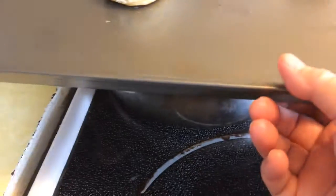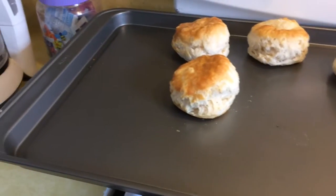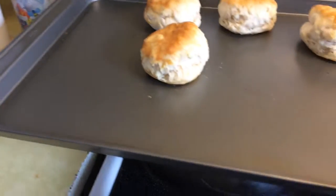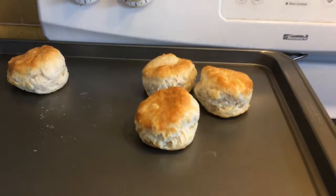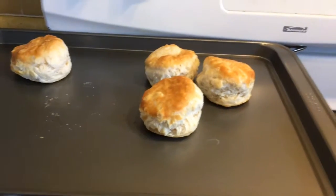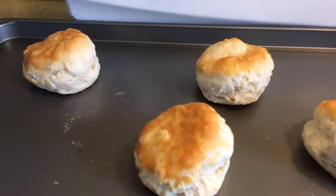I also purchased something called Nordic Ware, and it's a nonstick cookie sheet. It works fine as long as you don't get it over 400 degrees, apparently. But other than that, it works really well. The biscuits just come right off. I was having trouble with my cookie sheets getting really gummy and sticky after a while, and you leave half the biscuit on the cookie sheet.